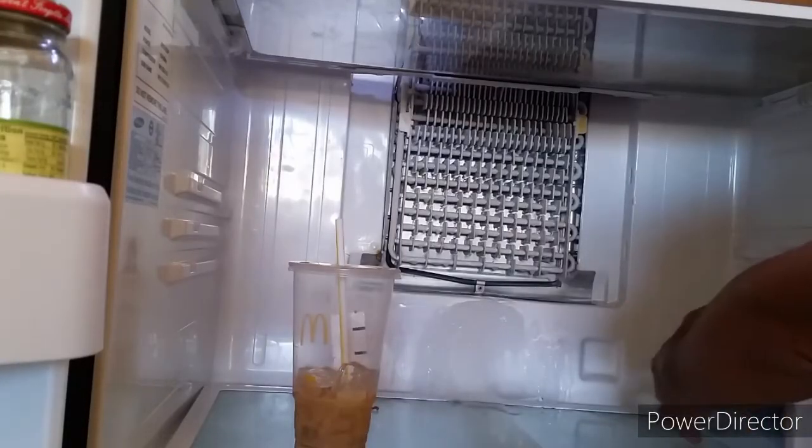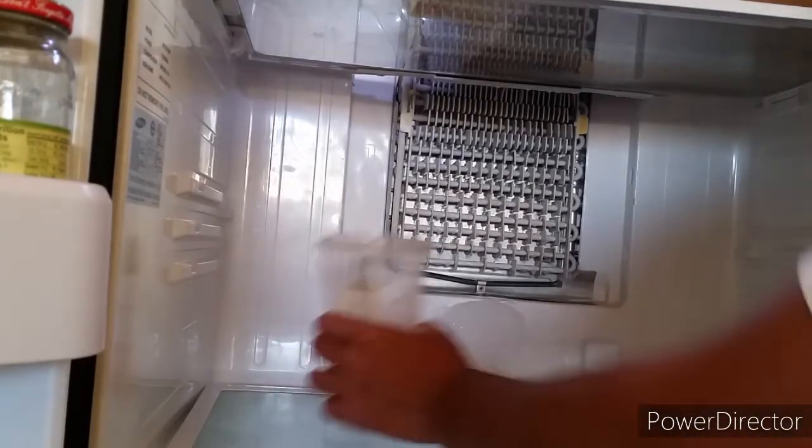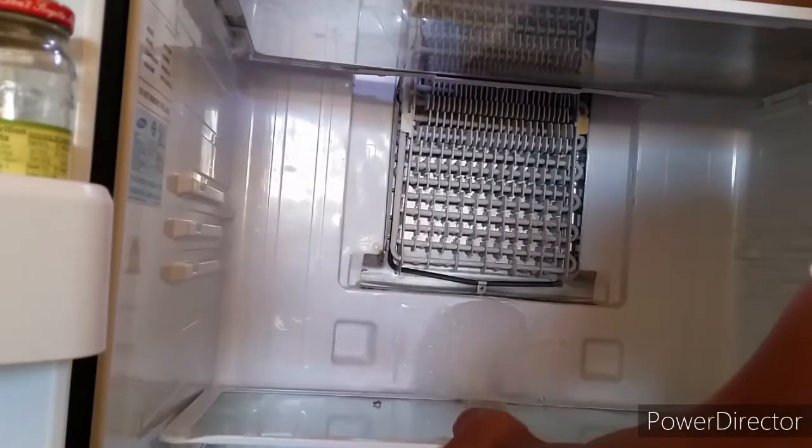Look what it did to my coffee — it's frozen. If I leave anything like vegetables, ground beef, or anything like that, it'll become frozen. So today I'm going to modify the cover a little bit to make it work like a normal refrigerator instead of a freezer, so I can store other items in here without worrying about freezing.